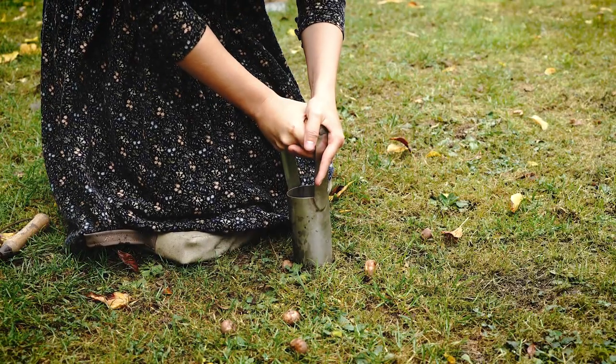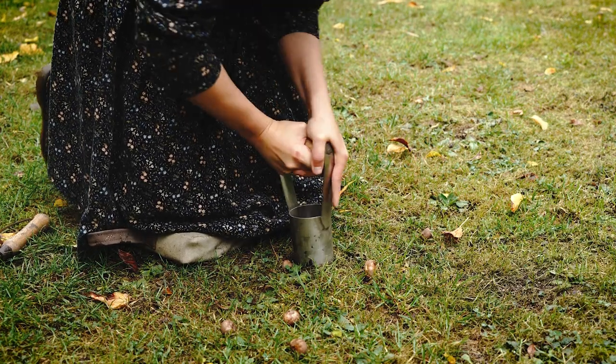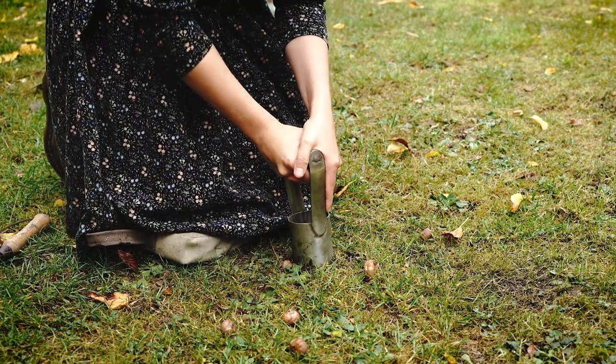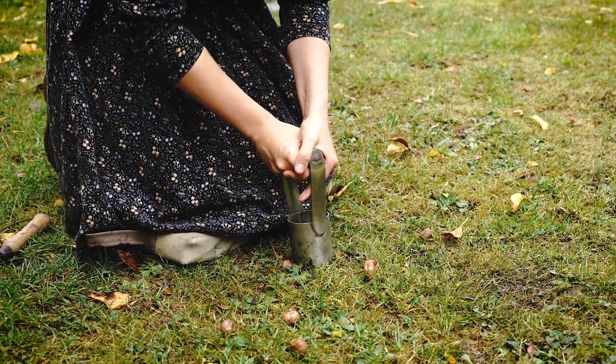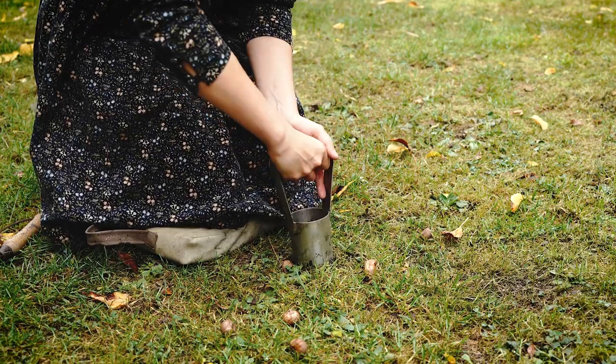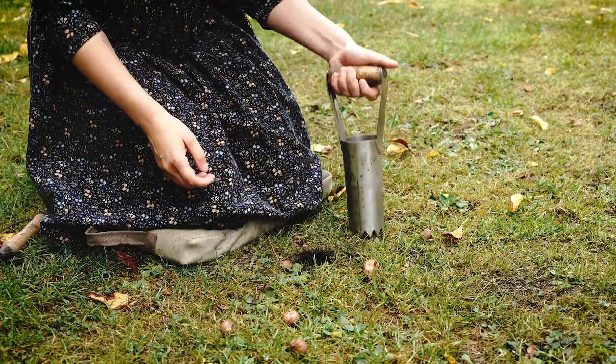You'll want to plant these about 10 centimetres deep. I've done mine much shallower and they've been absolutely fine, but if squirrels are a problem you might want to plant them a bit deeper so it's not easy for squirrels to take them. With these Dutch varieties like Pickwick, the squirrels don't tend to go for them anyway — I've never had a problem.